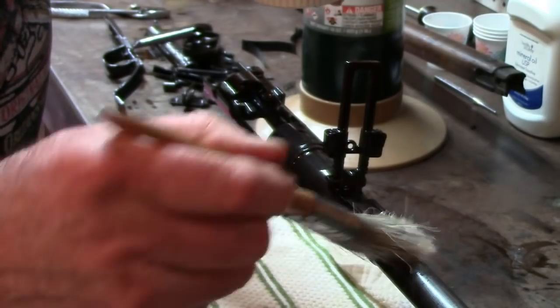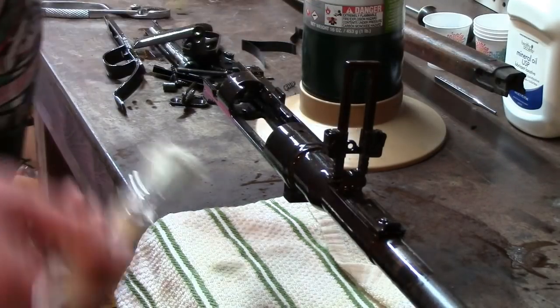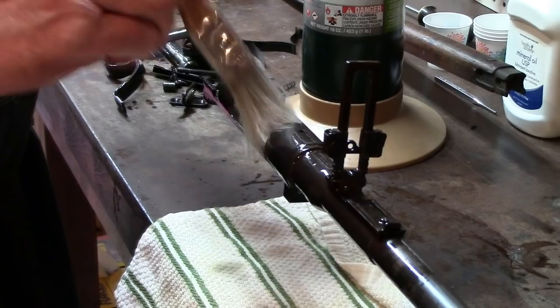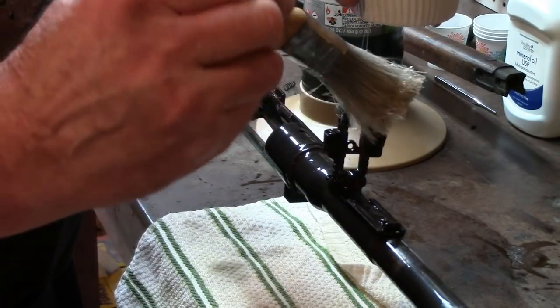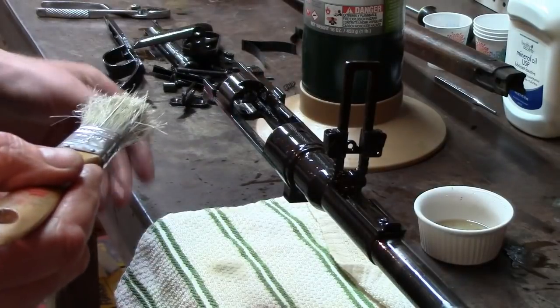We're restoring metal that had been so badly depleted over the years between rust and abuse. This is just giving it a little bit of life again, and when we're all done after this process is over, then we'll clean it up and wipe it down nicely. This is really going to look beautiful — I'm very encouraged by this whole process.